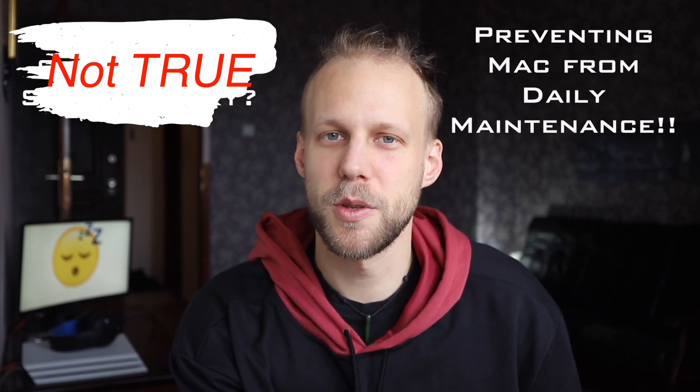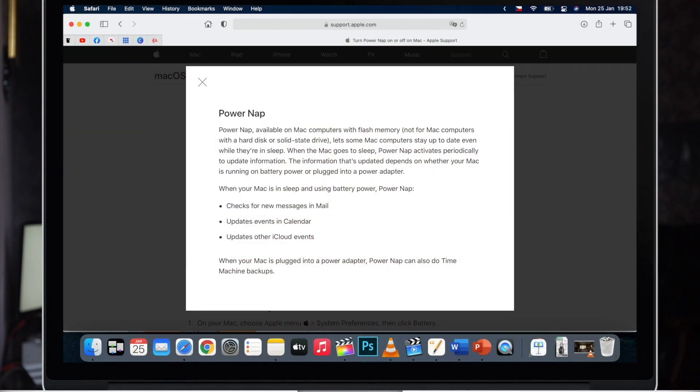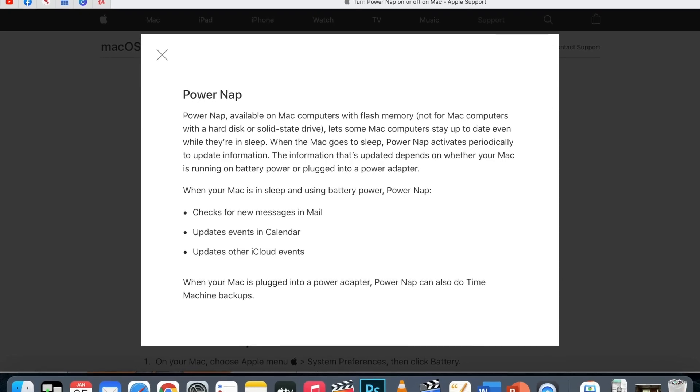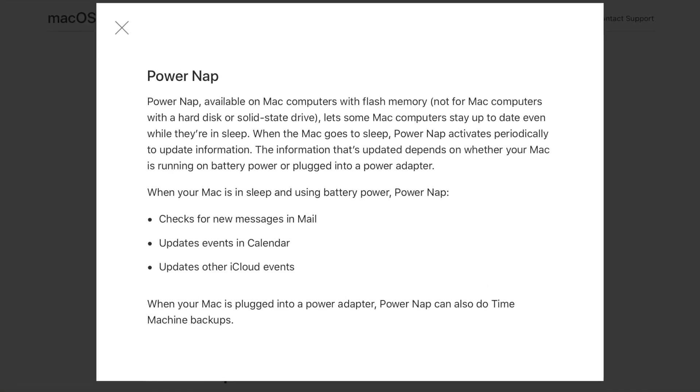These are tasks which are supposed to be done while you're not using the Mac. If you think I'm making it up, check out the official support page from Apple — I'll leave you a link in the description. It talks about something called PowerNap. They call it PowerNap instead of sleeping because it's getting things done, it's not just sleeping.